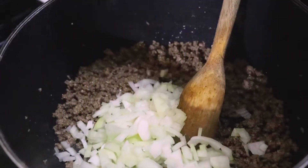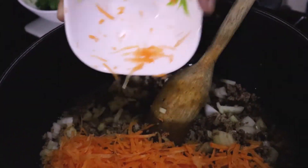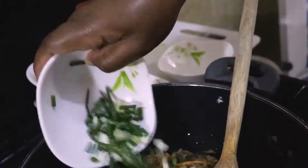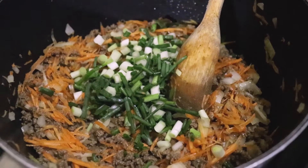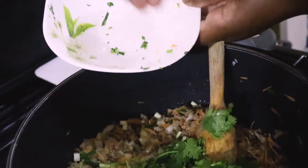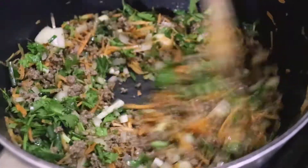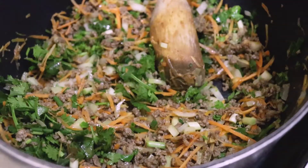I'm mixing everything together with the spices, and now I'm throwing in the white onions. I'll mix them in, then next come the carrots, the spring onions, and then the coriander — the dania — right here.